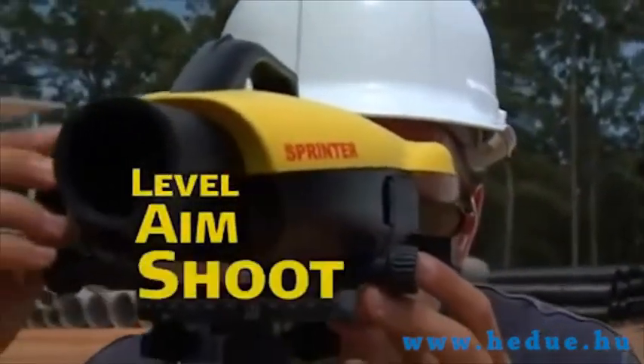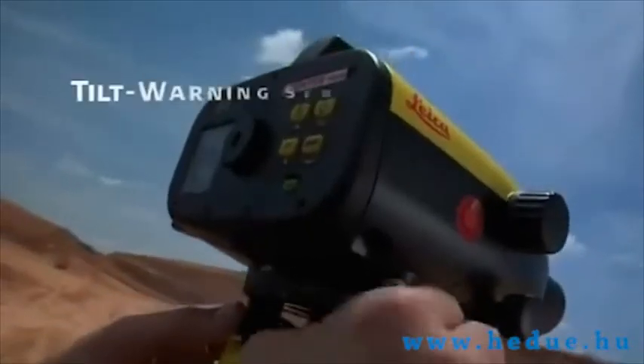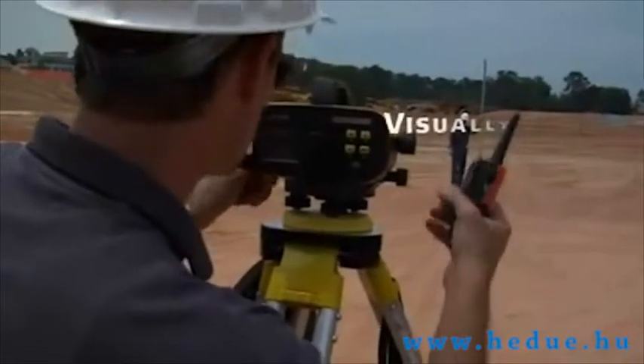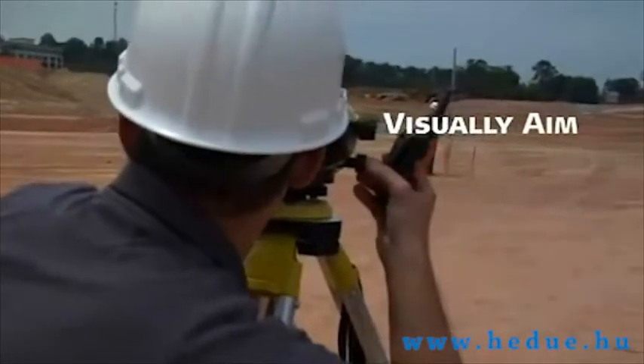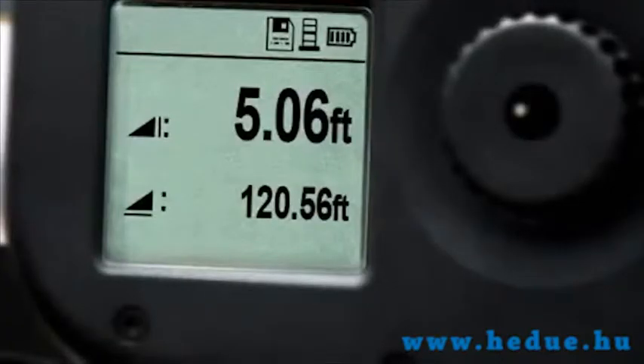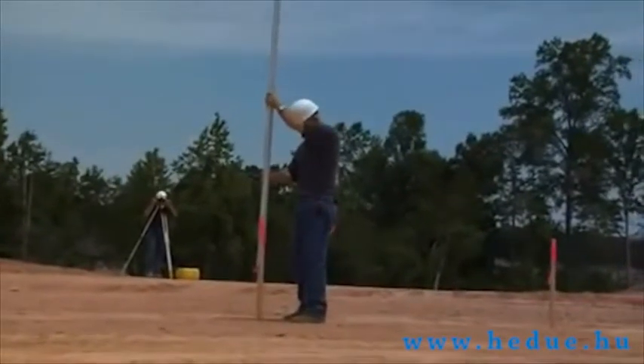No matter how you approach your site, the Leica Sprinter keeps it as simple as 1-2-3. To ensure accuracy and reliability, a built-in tilt warning sensor prevents the operator from taking measurements unless the instrument is level. When you're set, just aim through the eyepiece, then push the red button — Sprinter records height and distance automatically, making fast and efficient use of your time.